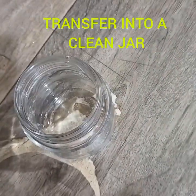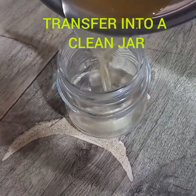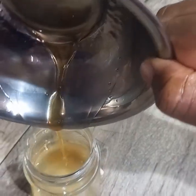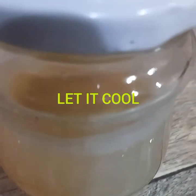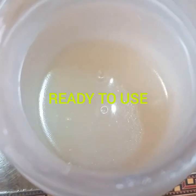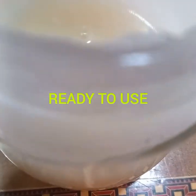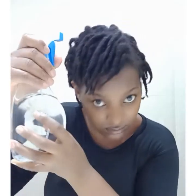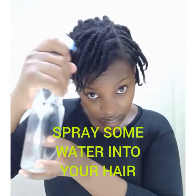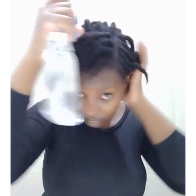Now we are going to put it into a container and let it cool. You can see it has cooled down — that is how it looks. I started by spraying some water into my hair and then went ahead and applied the castor oil and vaseline mixture into my hair.